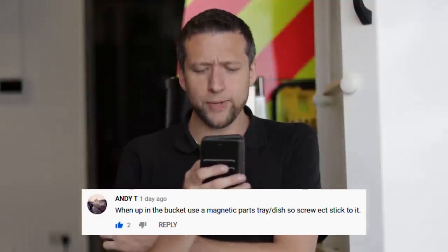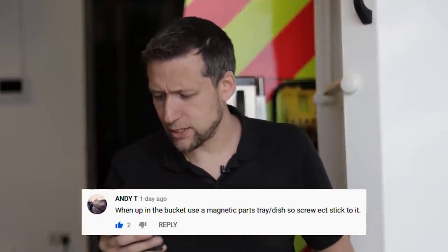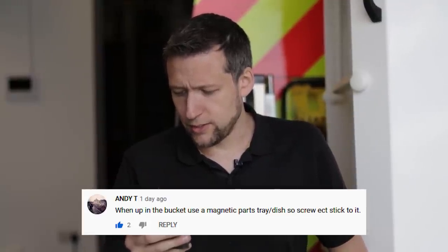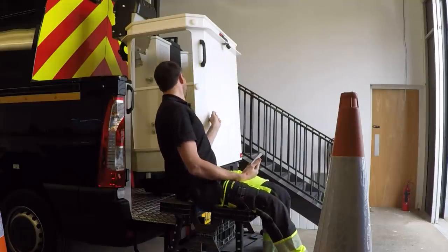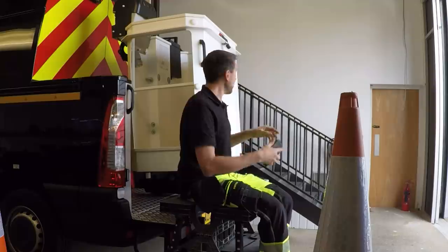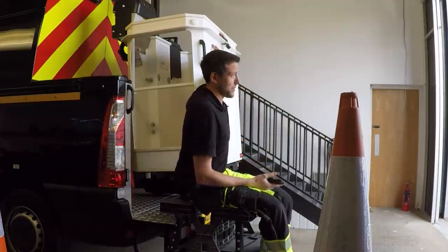Andy T says: went up in the bucket — use a magnetic parts tray so you can stick screws etc to it. Unfortunately it's fibreglass so I can't stick anything to it, but you can buy metal trays on eBay which you just screw on and I might end up doing that. A couple of you also reached out about 3D printers, prepared to print something out — I will reach out to you, I just haven't got around to it yet. Getting back to emails is really difficult but you're on the right lines.